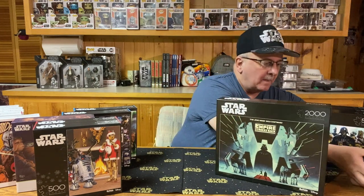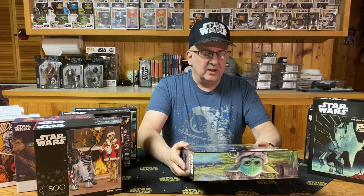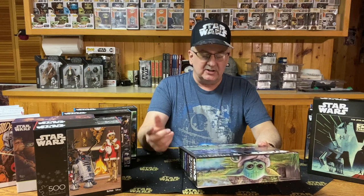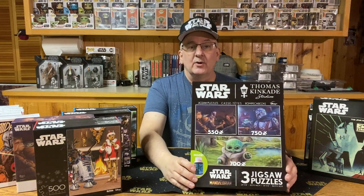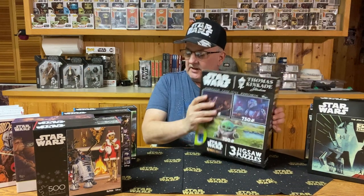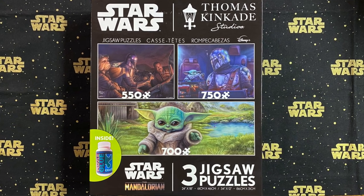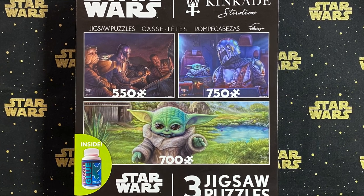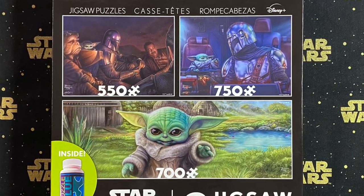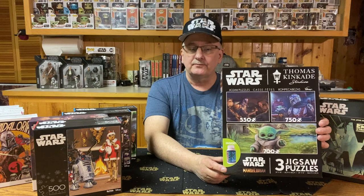I have one thing left to show you — a three-puzzle set based on The Mandalorian. We have a 550-piece puzzle, a 750-piece puzzle, and a 700-piece puzzle. One features the Mandalorian, another features the Mandalorian and Grogu in the Razorcrest cockpit, and the 700-piece puzzle features Grogu outdoors at the village just having a good time. One interesting thing: this set comes with a bottle of puzzle glue, so once you put them together, flip them over, glue them, and you've got some nice posters for your wall.